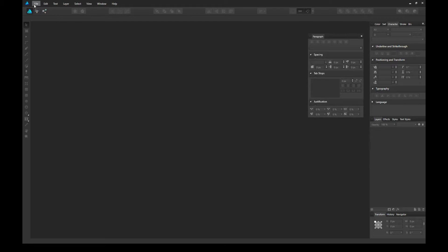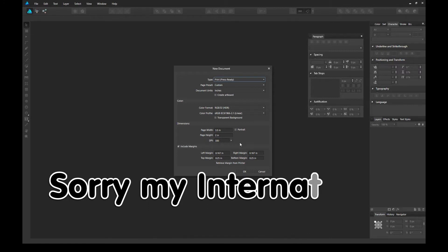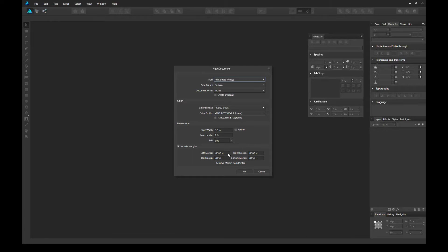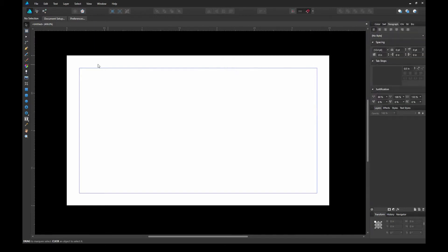So without further ado, let's jump right in. Let's go ahead and create a new document and select the print press ready type. Color format RGB, since we're basing it off the monitor. The page width should be three and a half inches by two and a half inches high — this will be a horizontal business card. We'll change the margins to 0.167, which is one eighth of an inch, and we'll use that as our guide for our text and logo. After entering all of the margins, hit OK and a new blank artboard will pop up — this is your business card with the margin guide intact.